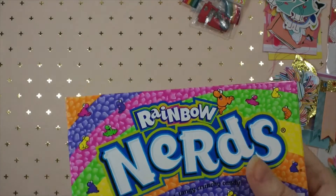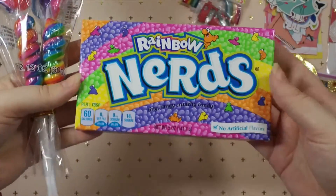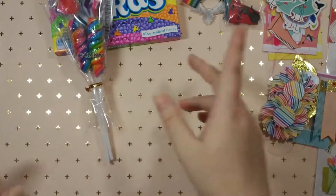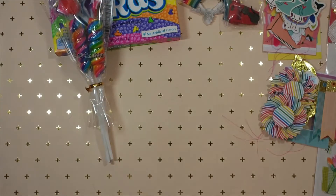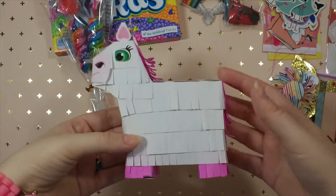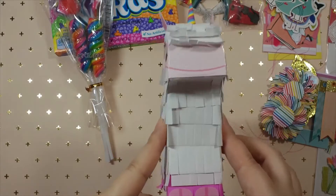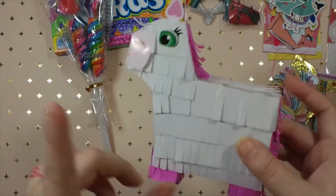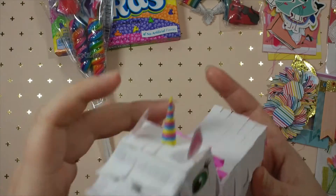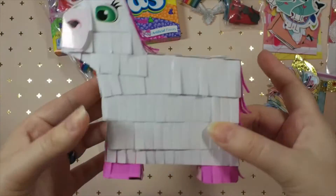I'm also sending her some candy because of course - there's rainbow nerds and a rainbow lollipop, because you can't have a birthday without candy. Then to go along with the candy I'm also sending her this unicorn piñata that I made. I think it's the kit from Dollar Tree where they have the unicorn and the llama - this is the unicorn with the little horn, so I went ahead and made this up for her.